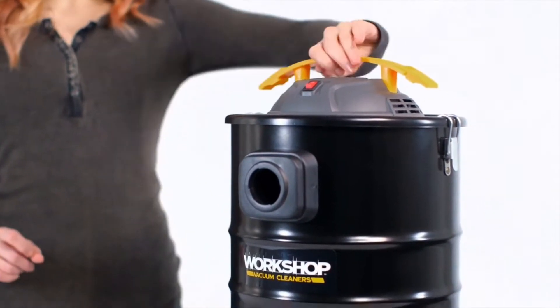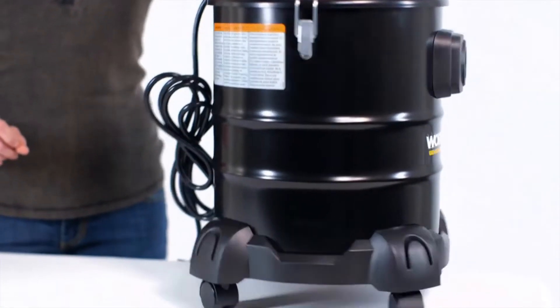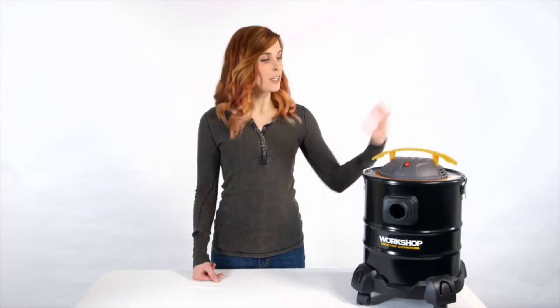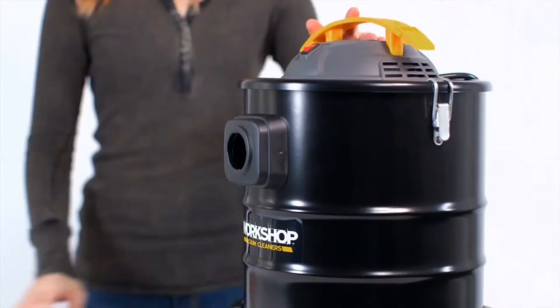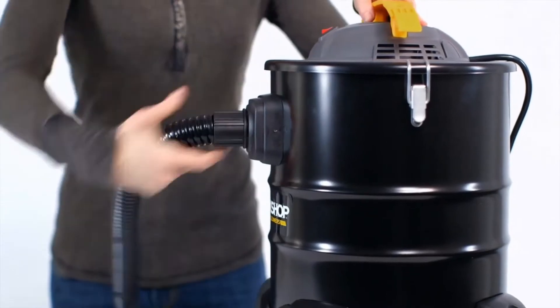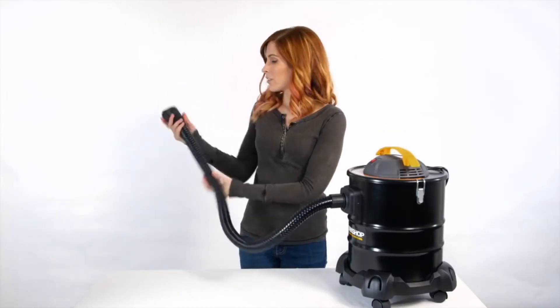Not only do the rugged casters give it 360-degree maneuverability, but this durable steel vac is compact and lightweight, making it easy to grab and go. The compact hose locks quickly into place.